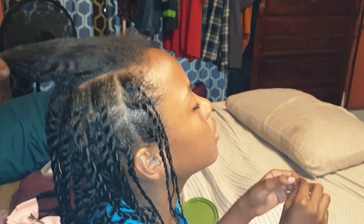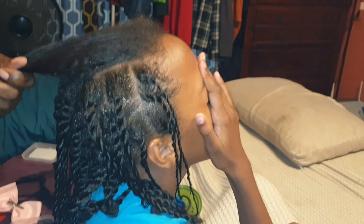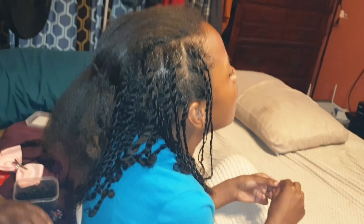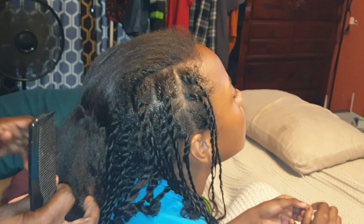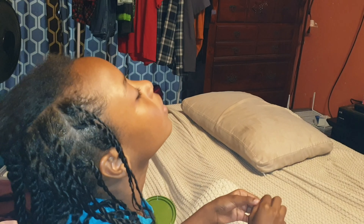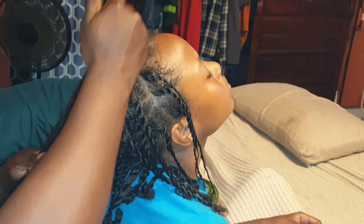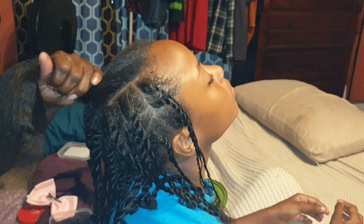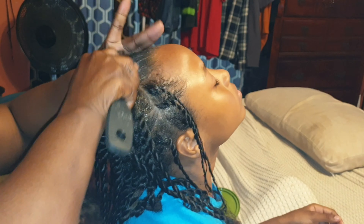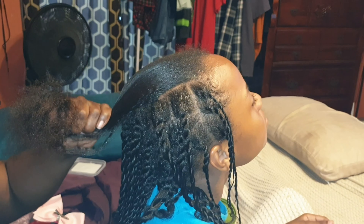I'm on the top of her hair and I'm just going to brush it out and then comb it. Right here I'm just going to take it, put my little cream on there, and I'm going to brush it, because this section is going to be the top.